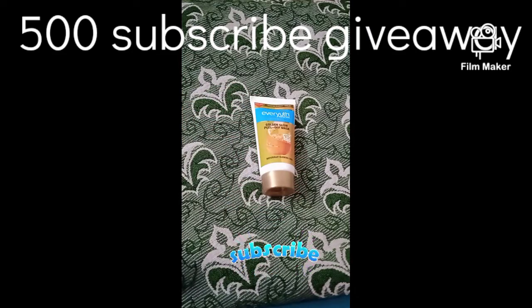So you know this is an old product, but we can try it now. I will try it and then share the review.